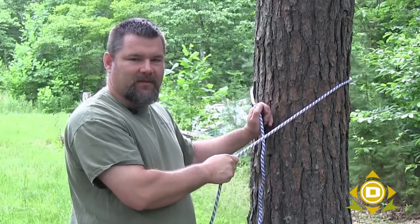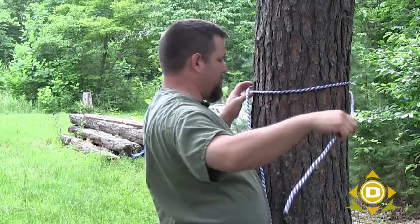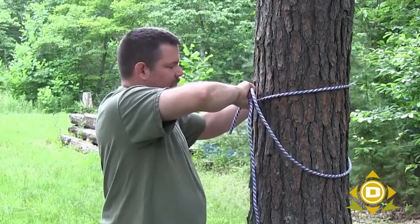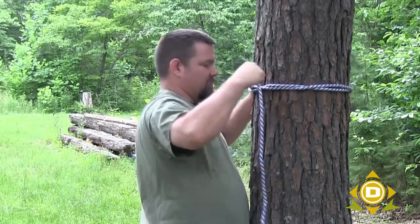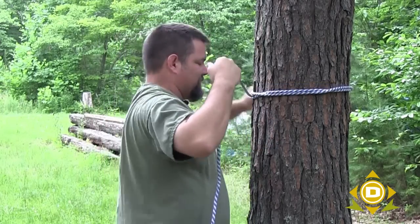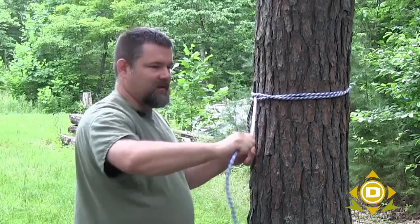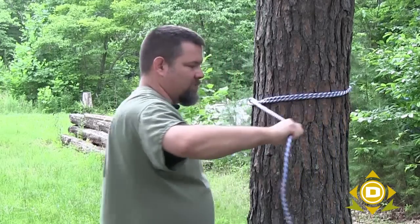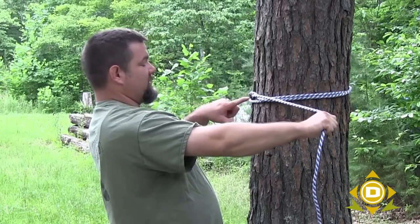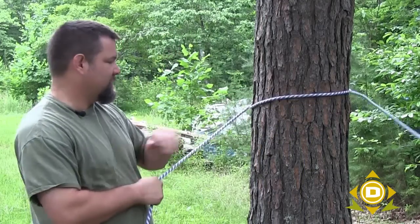The next one is a clove hitch. Take your working end, put it underneath your piece, wrap all the way around the tree, and where you just wrapped it, take it back underneath that wrap — and you have a clove hitch. Tension pulls this and it's a pretty strong knot, but you've got to make sure the tension is perpendicular — not diagonal. If the tension goes diagonal it loosens up. Strong tension perpendicular to the tie-off point holds well, and when it's time to untie, the rope comes off rather easily.